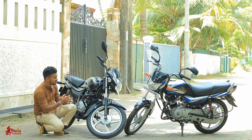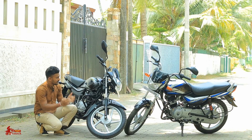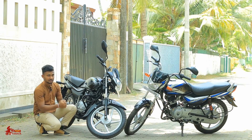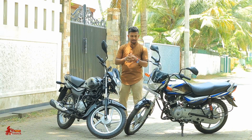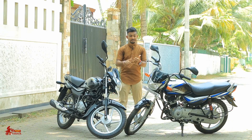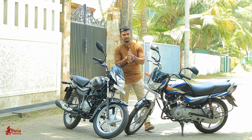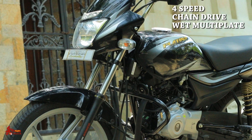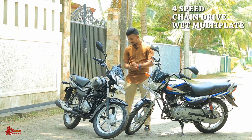These are the same features of the bike — this is the suspension and the brake system. This is the same gearbox with a four-speed gear box.